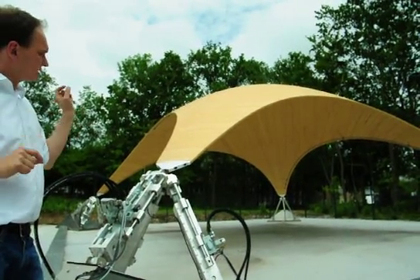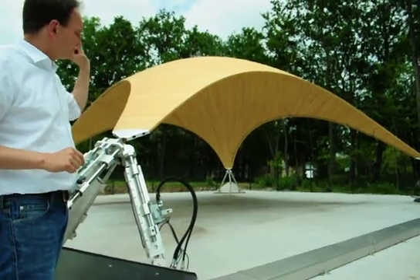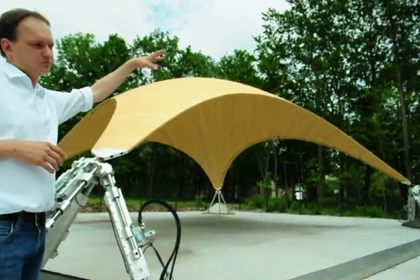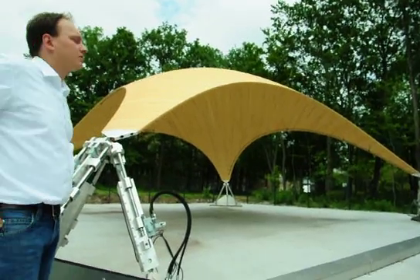All the slats — if you look under it, you can see them. The longest ones are 60 meters long. They're CNC fabricated in three-meter segments and then joined using finger joints. We did all this here in the tent and then the construction itself here on site.